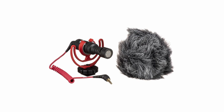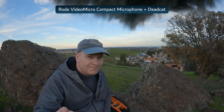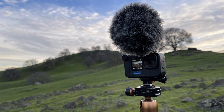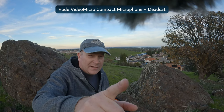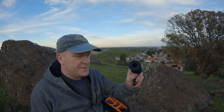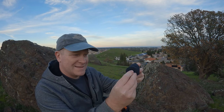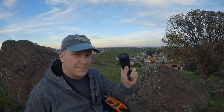Now I'm testing the Rode Video Micro. It's a great compact microphone, but I have one problem with it — the dead cat. If you put it on top it's going to be in frame. I can put it on the side and there's less of it in frame but it's still in frame. One option to the big dead cat is these little cheap foam covers you can buy off Amazon and cut them to fit the microphone exactly.